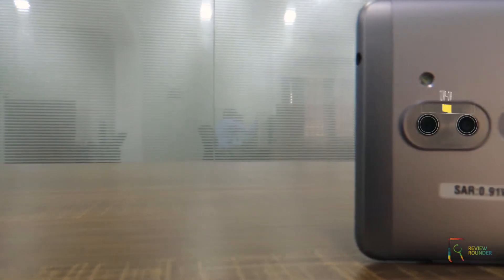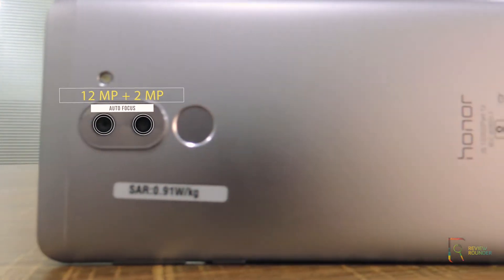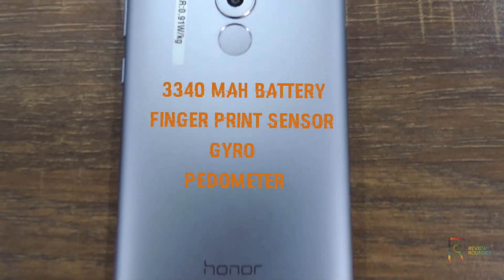It has a dual primary camera setup of 12MP and 2MP with phase detection autofocus and LED flash. It features an embedded rechargeable non-removable 3340mAh battery, a fingerprint sensor, gyro, and a pedometer.